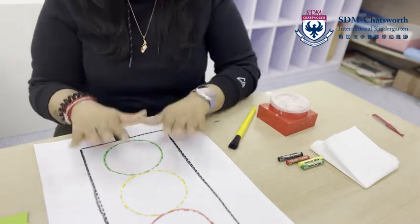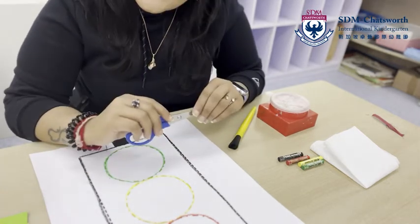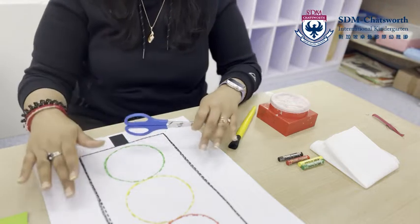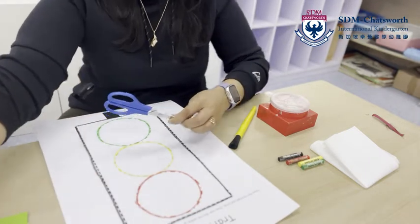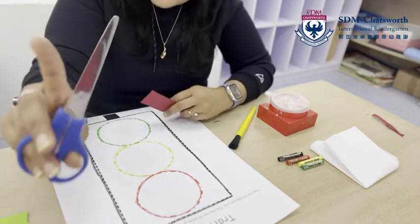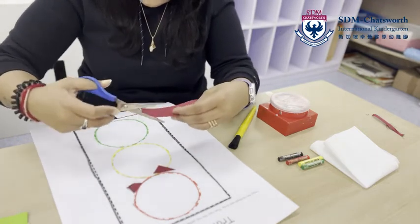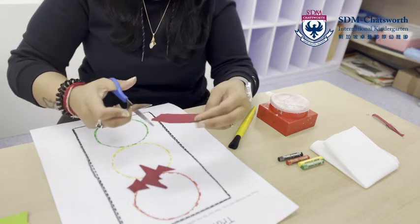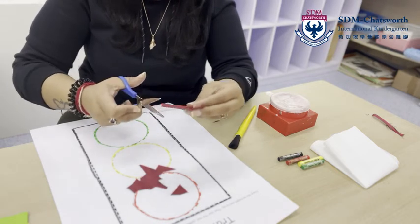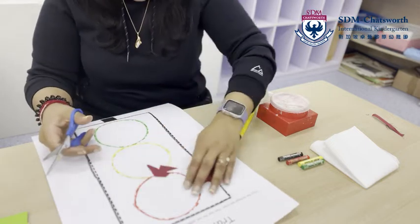What are we going to do? You can tear the paper with your fingers or you can cut them with scissors — Miss P is going to show you both ways. Let's start with the red one first. I am going to use my scissors. You can cut it however you want — in a straight line, a slipping line, big or small.